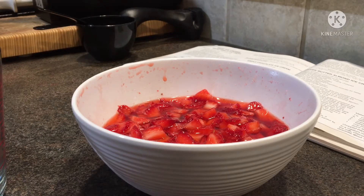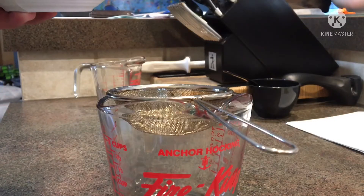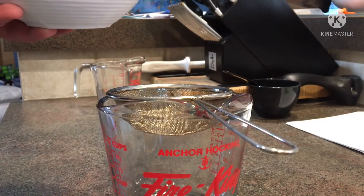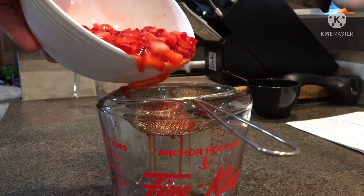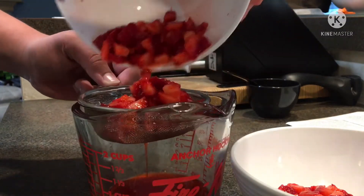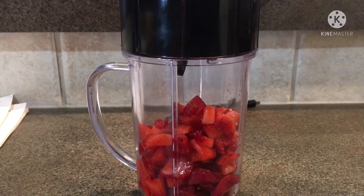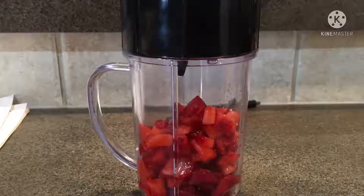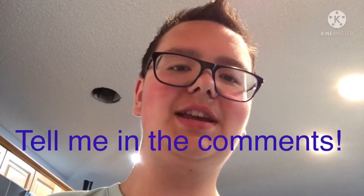As you can see, there is a lot of juice that came out of the strawberries. You're gonna want to strain the juice into a different container. Oops. Put some of the strawberries in a blender. My blender's called a magic bullet. What did you name your blender?